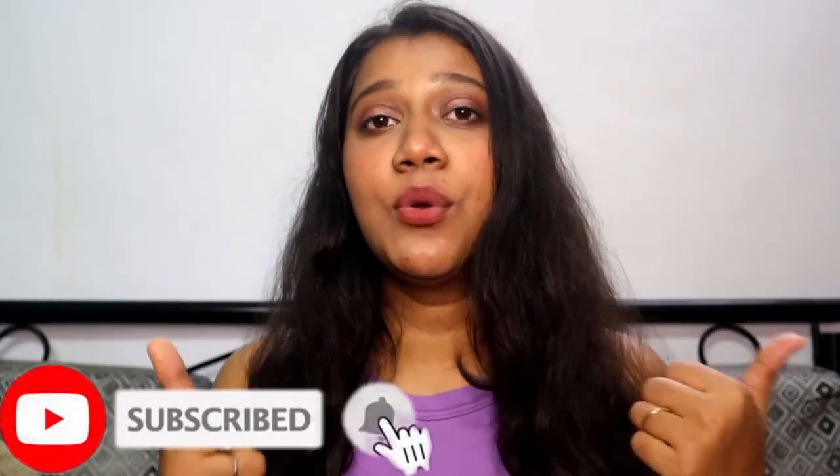So yeah guys, that's about the video. If you loved this video and found it helpful, give it a thumbs up. Make sure to like, share and subscribe to my channel and hit that bell button so every time I post a video you will get notified for it. I'll see you in my next video — till then, bye!